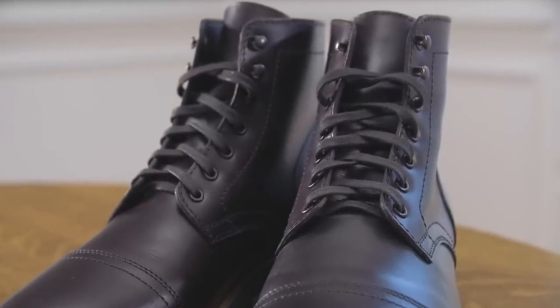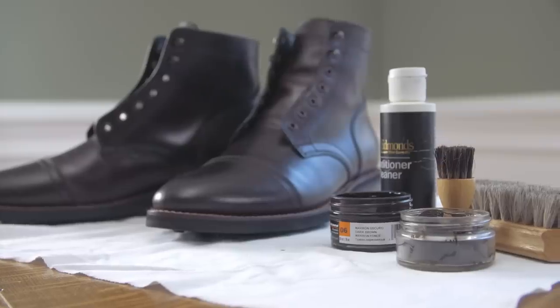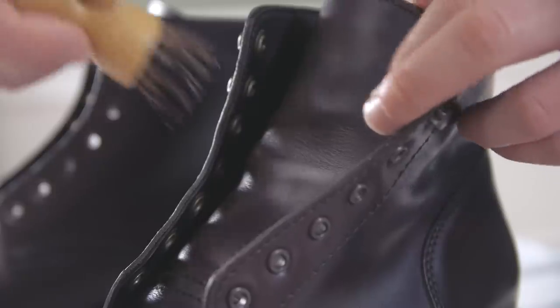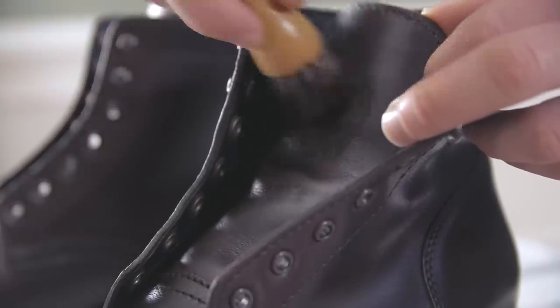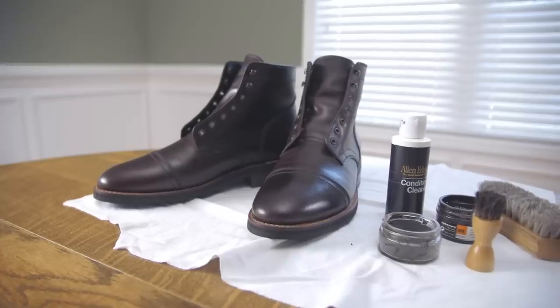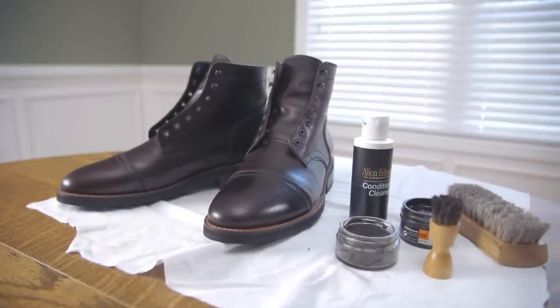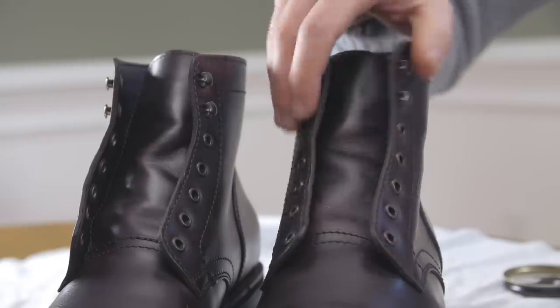The best way to give your boots moisture is to use a leather conditioner or a balm. Pro tip: when applying a conditioner, balm, cream, or any other product onto your boots, always test on a small spot first to make sure it doesn't affect the color of the leather. It may initially darken the leather, but you want to see how it looks after it dries — the tongue of the boot is always a good spot to test because it's not visible when laced up.